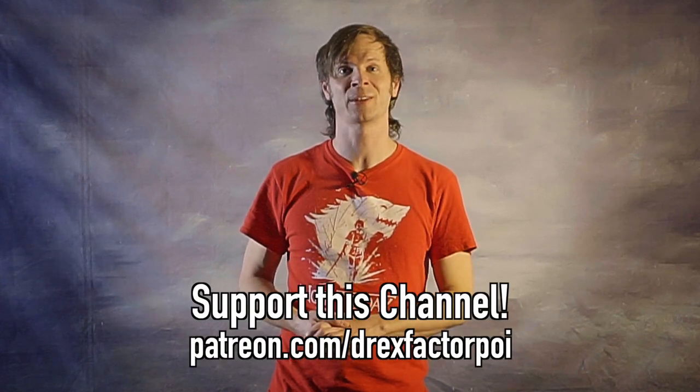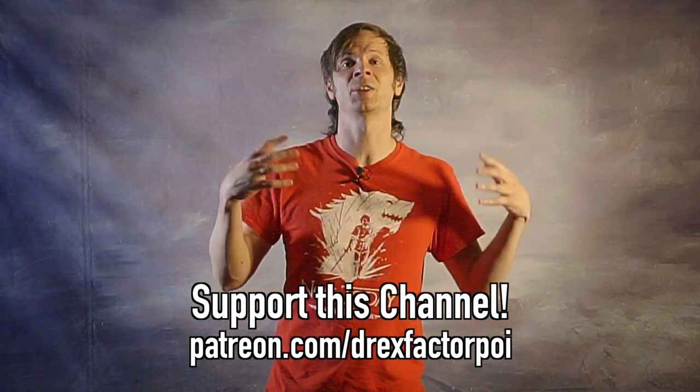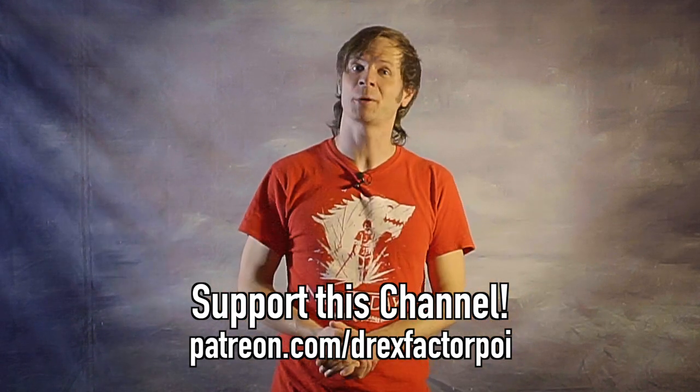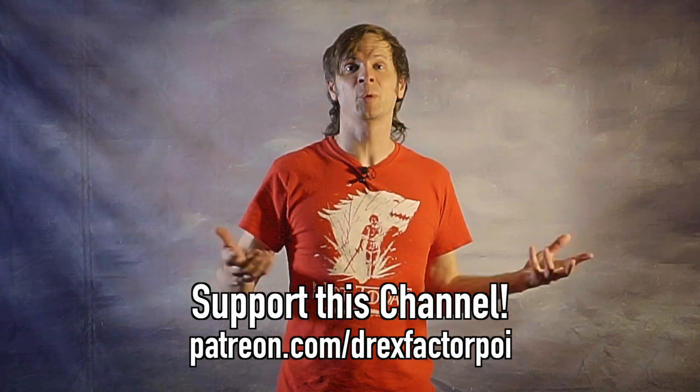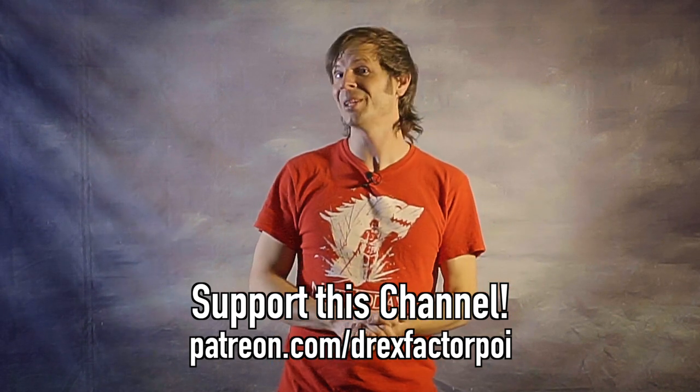If you'd like to sign up to support this work I'm doing to bring the love of poi spinning and flow arts to the broader world to benefit bodies and brains, head over to patreon.com/DrexFactorPoi and sign up. You can get early access to all my content, a say in what topics I tackle in the future, plus on occasion some cool behind-the-scenes and extras content too.